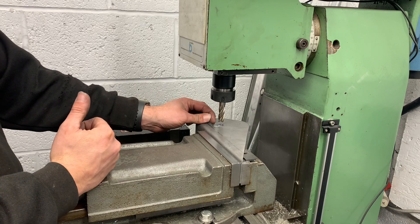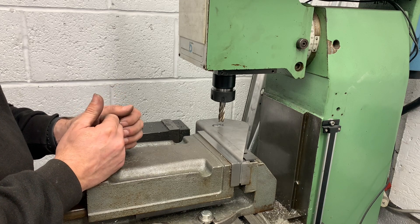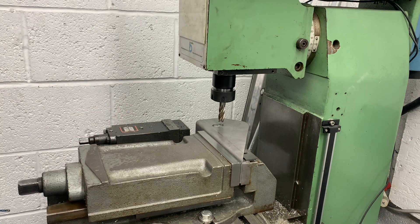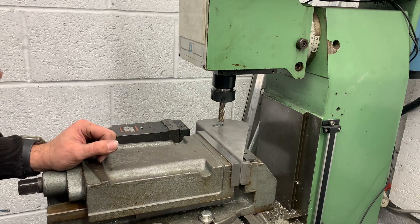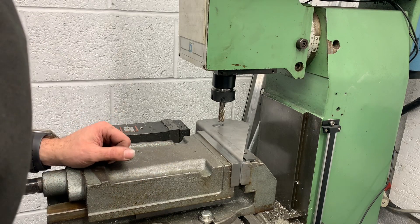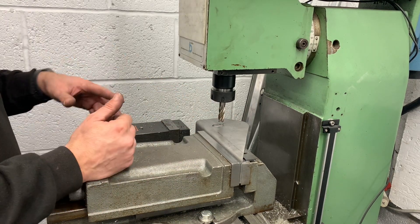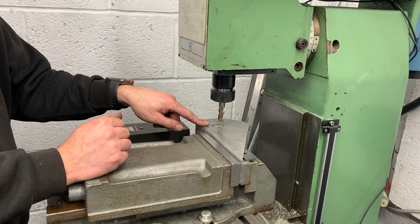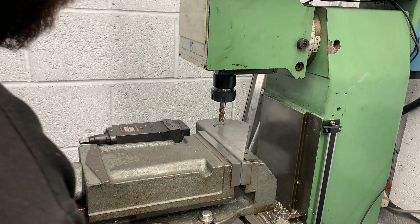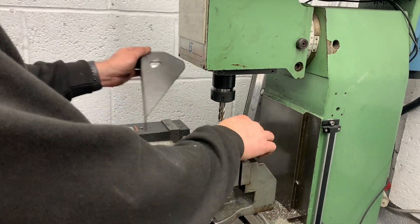If we're at zero, that's going to be like three or four degrees toe out - you're never going to need it. 60 minutes in a degree and I run 20 minutes toe out on the back of my car, so I'm less than a degree toed out. So we only need that amount. If anybody needs more, all they've got to do is file it out - I don't think anyone's ever going to need more than that on their toe.